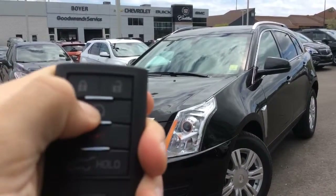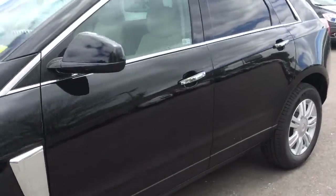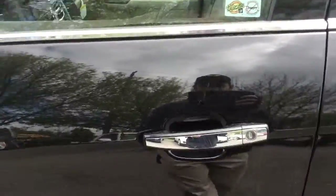It has a remote vehicle start, and to gain access it has an easy key keyless access on the door handle.